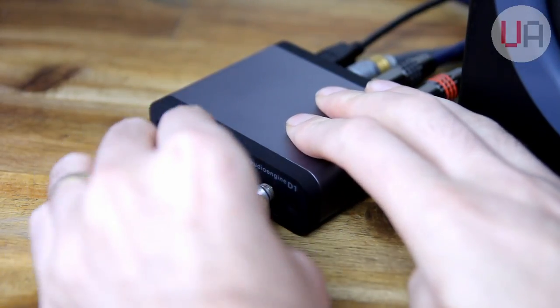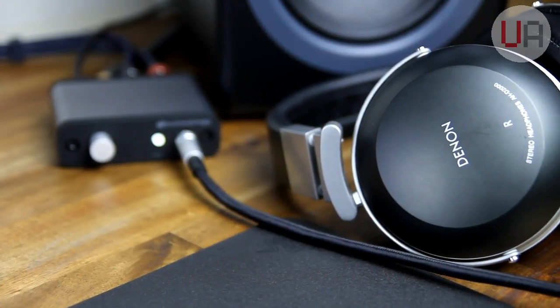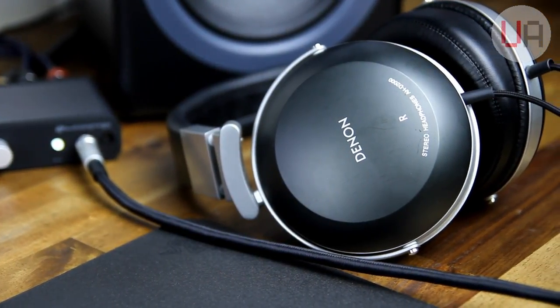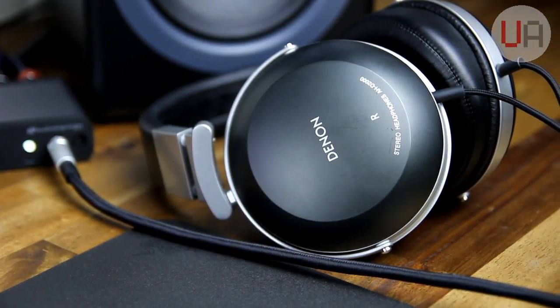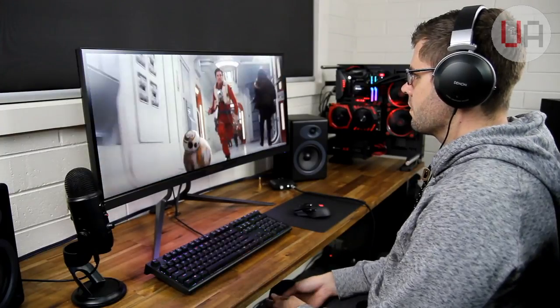Swapping over to my Denon headphones was extremely simple, because whenever headphones are plugged in the front of the D1, the analog outs at the rear are muted, so you can quickly and easily swap between speakers and headphones. Now, because the D1 has a headphone amp inside it, it's able to do justice to the D2000s, which do need a bit of oomph to properly drive.